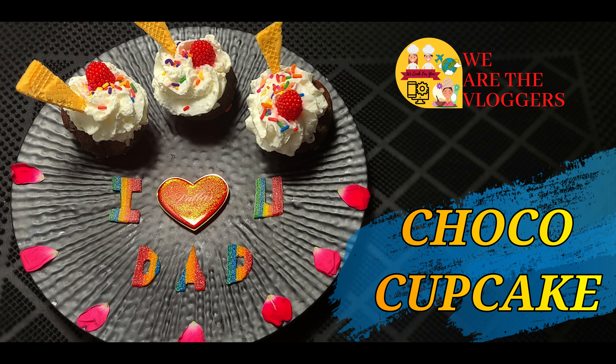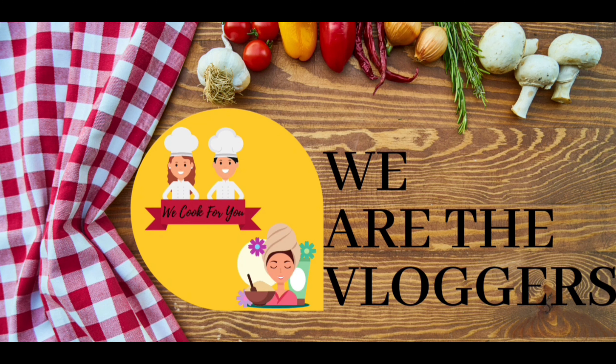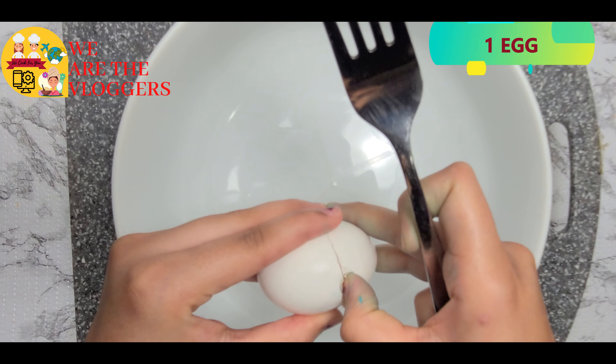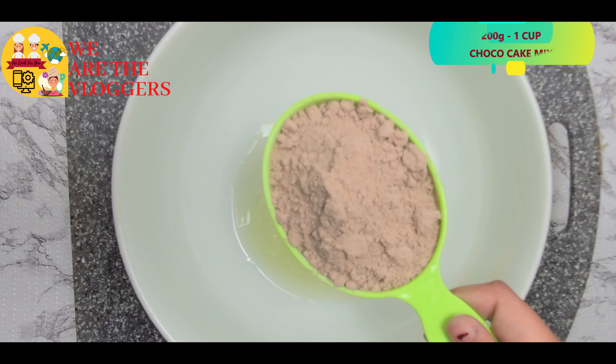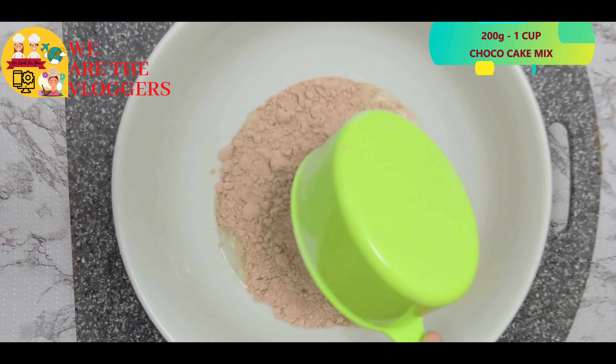Hello guys, welcome back to our channel. Today's recipe is choco cupcake, so let's begin. Taking one egg at room temperature and one cup of chocolate cake mix. This is the easiest method of making cupcakes.